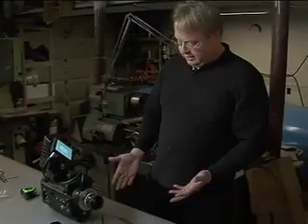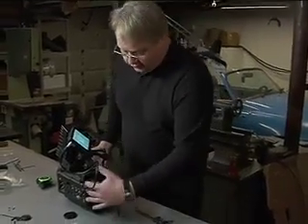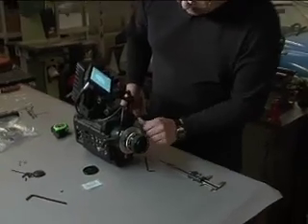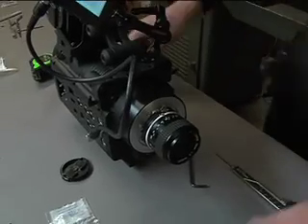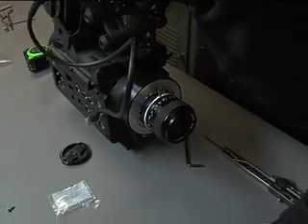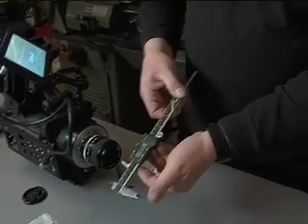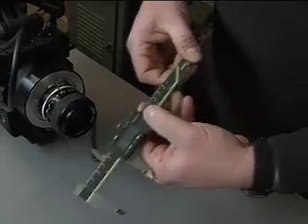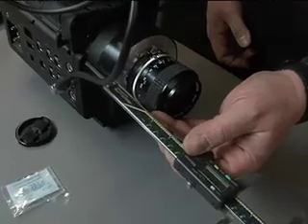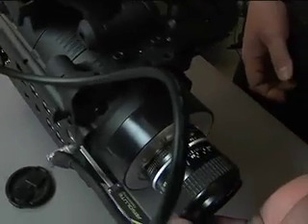That gives us a question: where is the sensor plane in the camera? Manufacturers put a focus hook, usually on this side of the camera, possibly on this side, so that someone can run a tape measure and hook it on. This one doesn't seem to have one. So what I'm going to do is I've set my dial caliper for 46.5 millimeters and I'm going to use the depth gauge — this is going to tell me where the sensor is.